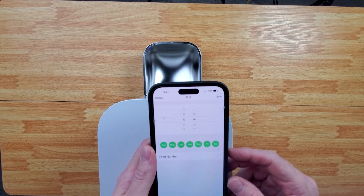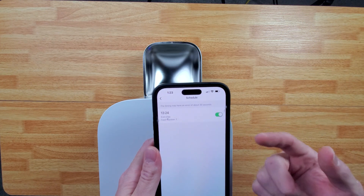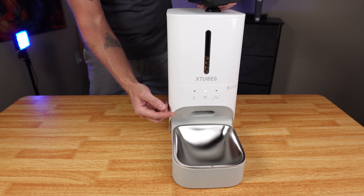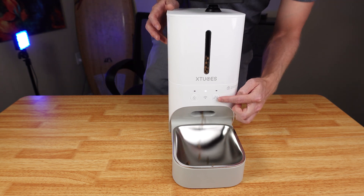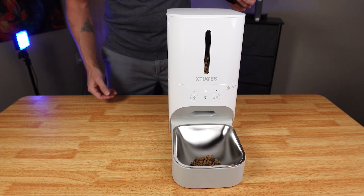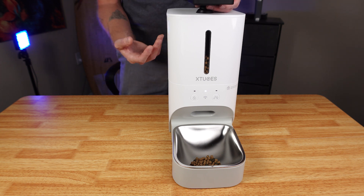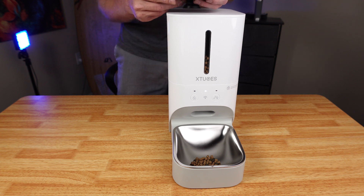You can schedule up to 10 meals a day. I'm going to set this one so it's going to go off in just a minute. Also, you can record up to 30 seconds — you're just going to press this button right here. That will record your voice, which you're about to hear. So you can record a personal voice recording that's going to bring your pet a little bit of comfort.